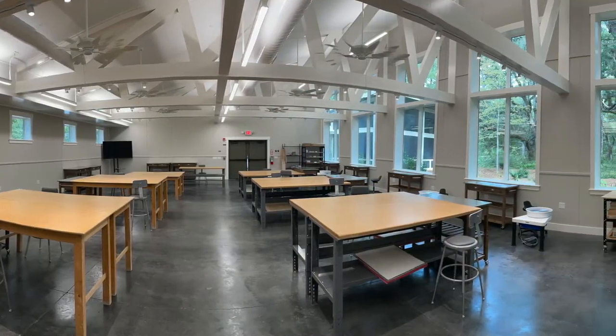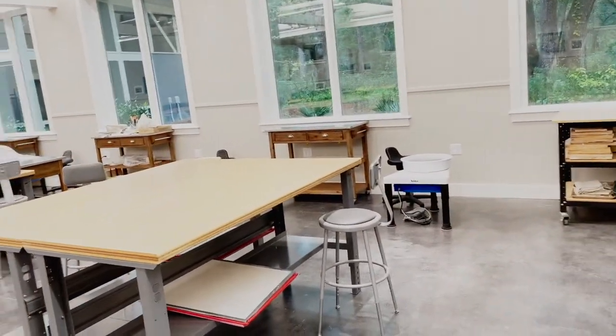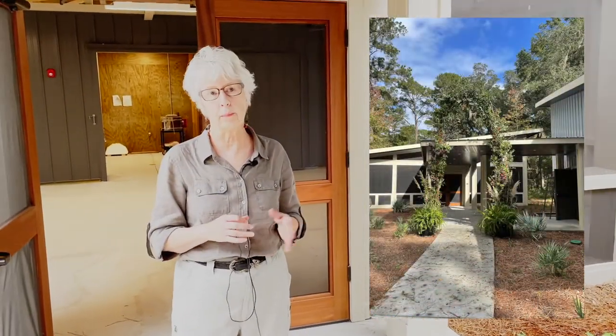This is Studio B. Our tables are set in place. We can have up to 12 students and 1 teacher. There are 4 wheels that will get plenty of use. Just a short walk out of Studio B — nice and covered — so inclement weather, no worries. We have the Kiln Room.